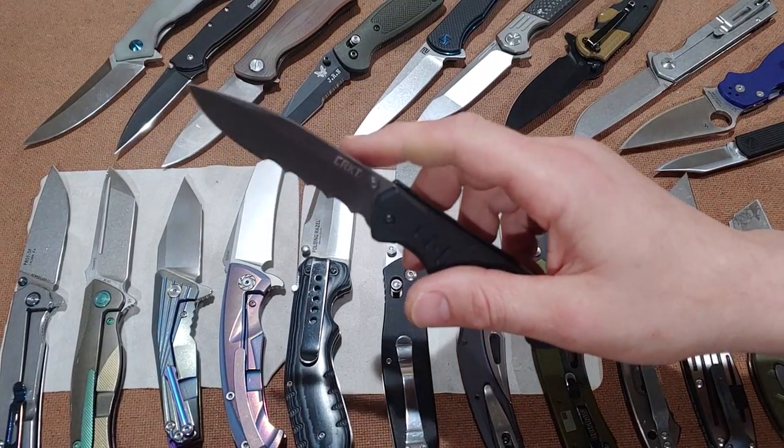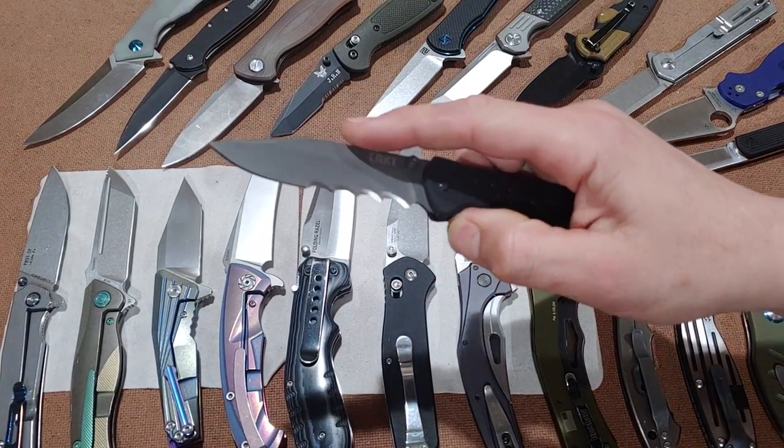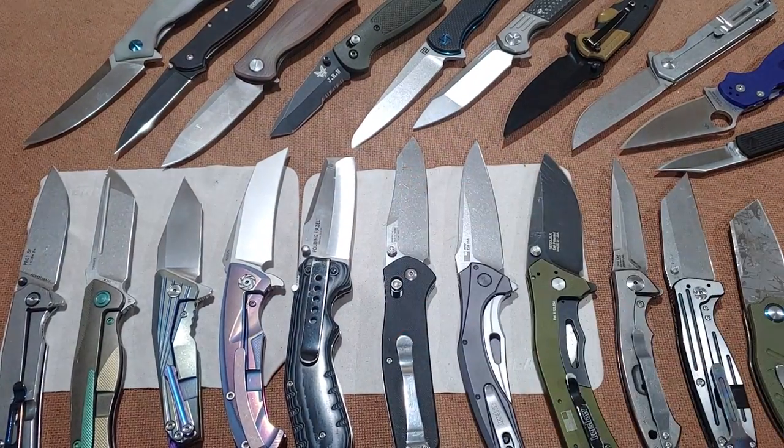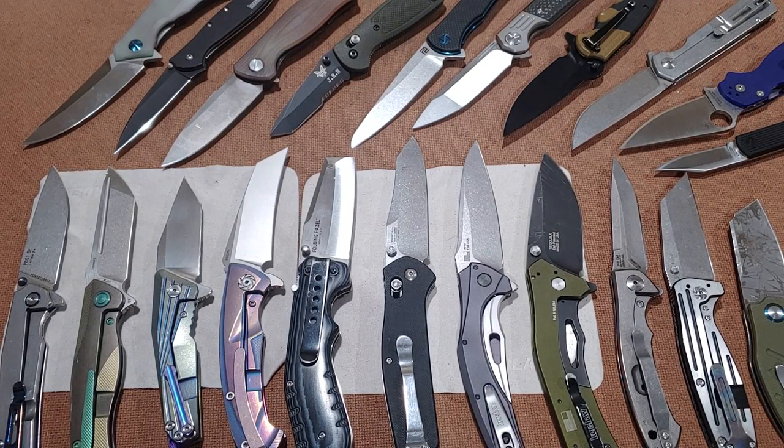Bang! Needs knives. Knife talk. I'm Jared with my lovely wife Kara. Hello. And today we are going to talk about blade shapes, where they came from, and what we use them for today.